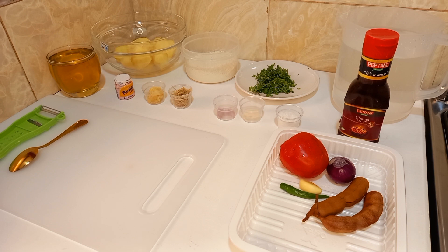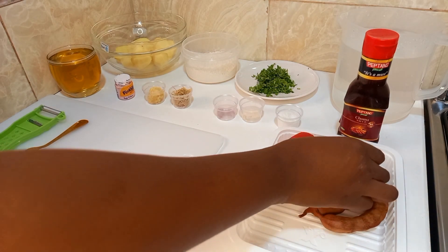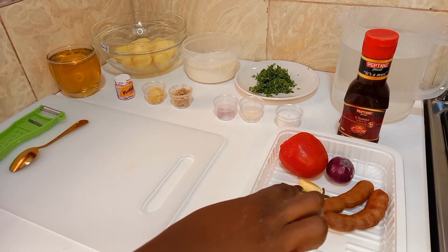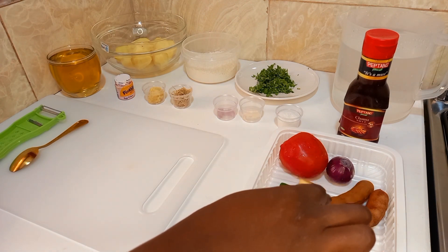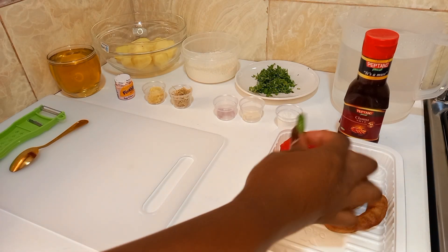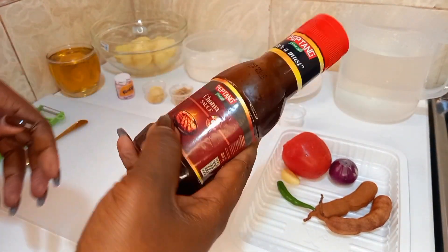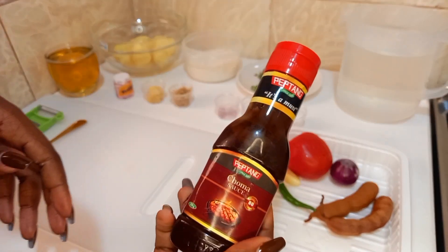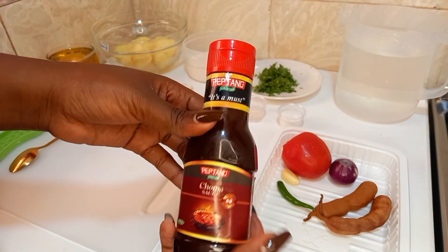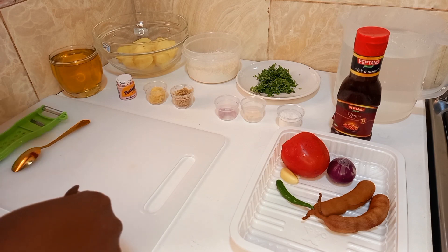For my tamarind sauce, I have with me a tomato, a small onion, and two pieces of tamarind pods that I'm going to show you how to work with to make a good sauce. I will also be using some choma sauce from Pectang — it really appeals to my taste buds when preparing this tamarind sauce. All my ingredients are listed in the description box down below, feel free to check them.